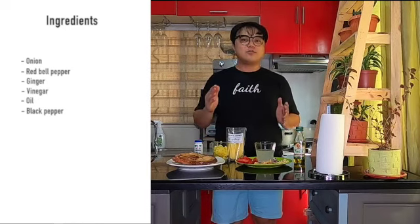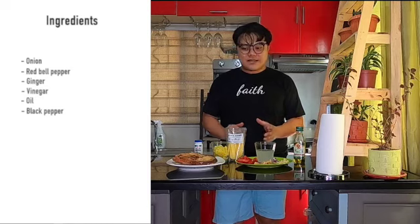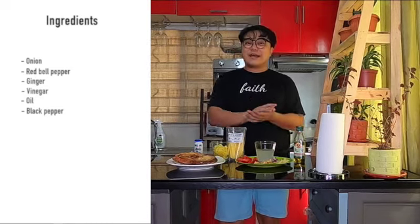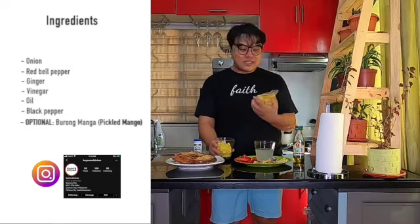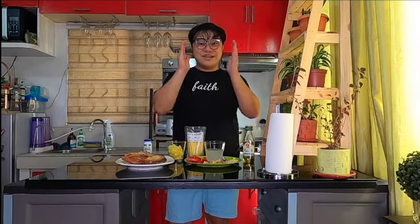Bibigyan natin ng konting twist yung escabeche isda natin — let's make it special. We'll be adding burong manga. I had this from Sam's Kitchen. Adding one pack of burong manga will really make the taste of our escabeche different. Alright? So, let's start!